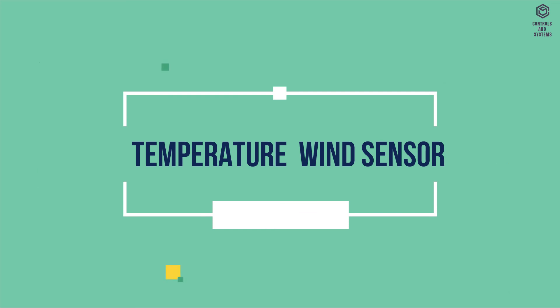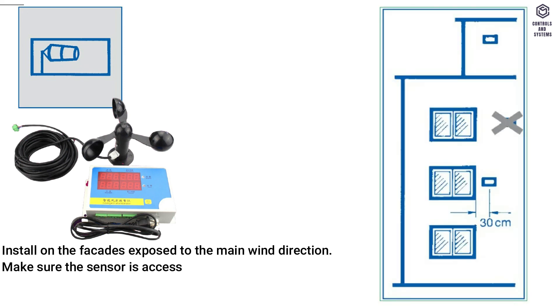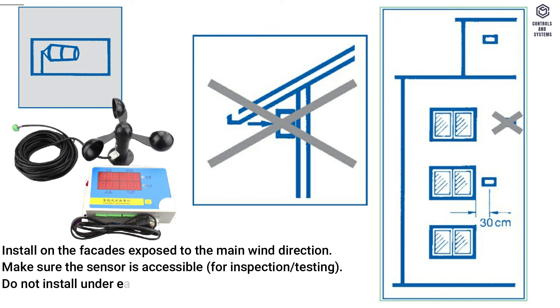Temperature wind sensor: install on the facades exposed to the main wind direction. Make sure the sensor is accessible for inspection and testing. Do not install under eaves or in recesses.